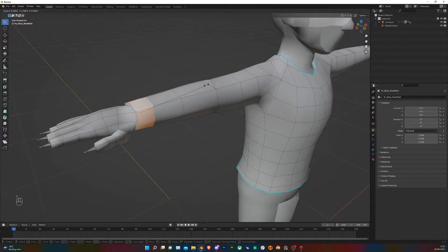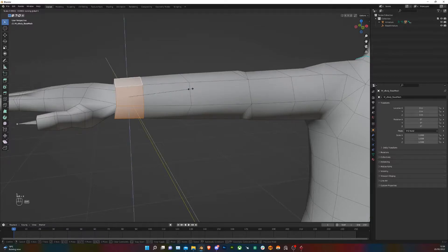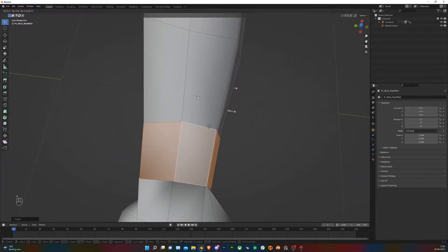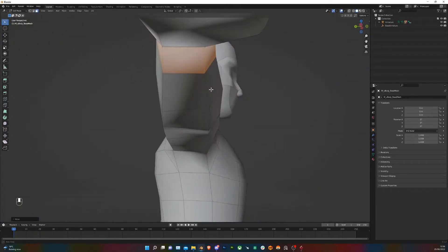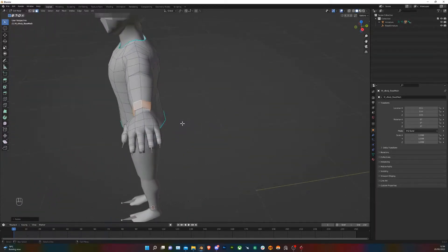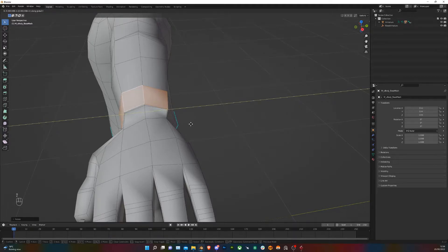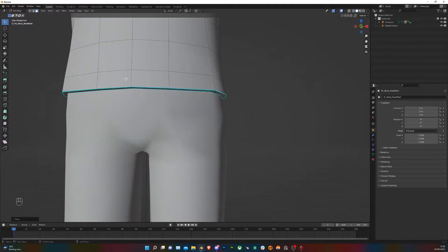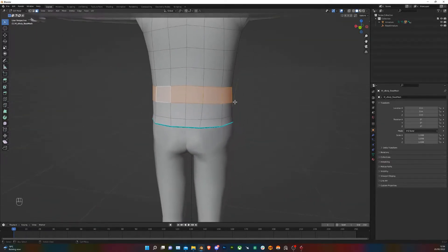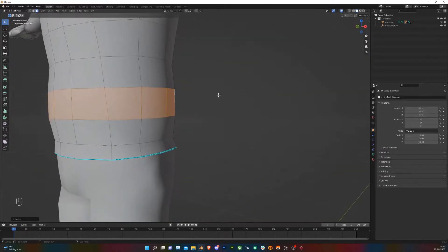Then I want to bring the ends of the sleeves back down so it looks like there's some sort of banding at the end. If you press Shift+X, that's going to scale on all axes except the X axis. You can add the same type of banding at the cuffs and around the bottom of the hoodie.